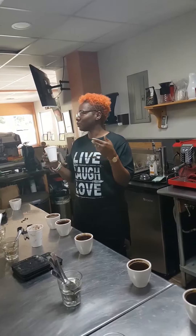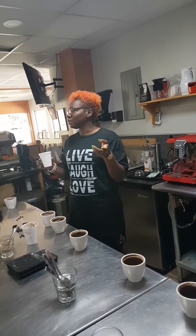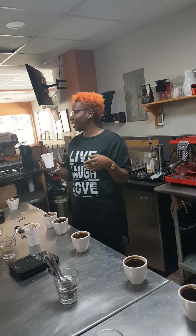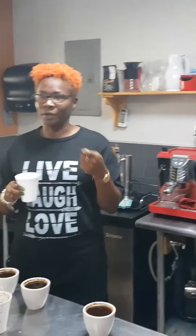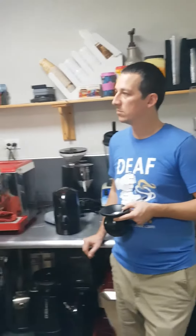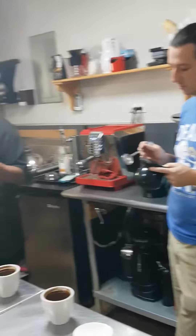How acidic is this coffee? When we taste wine, the wine can be acidic, it can be dry — you're looking for the same flavors in the coffee. When you spit the coffee out, does it make your tongue feel dried out? Is it a pleasant taste? Is it an off taste that it leaves in your mouth? It's all about what's good and what's bad.